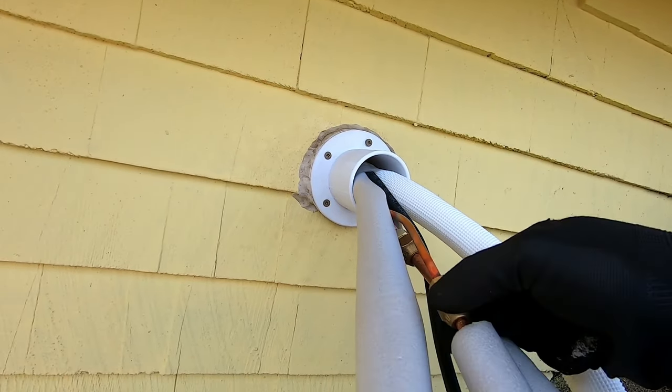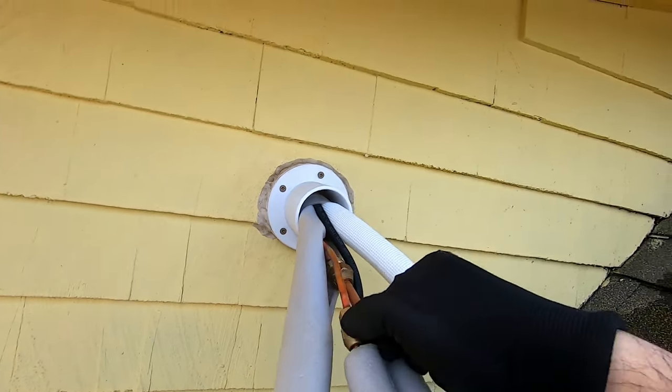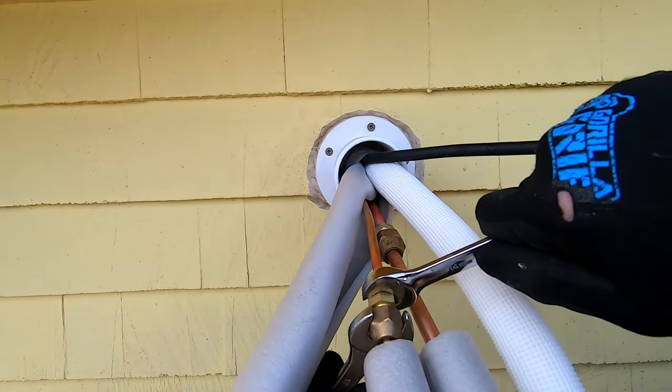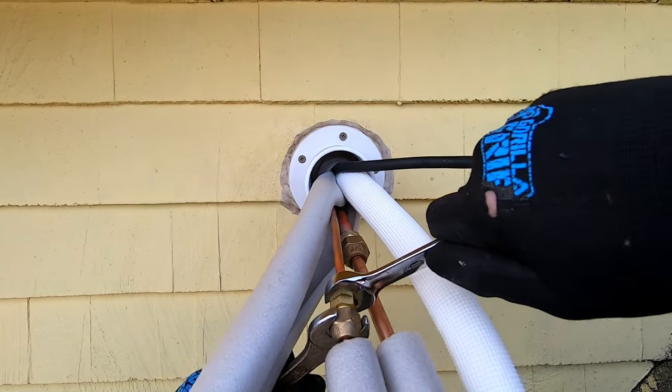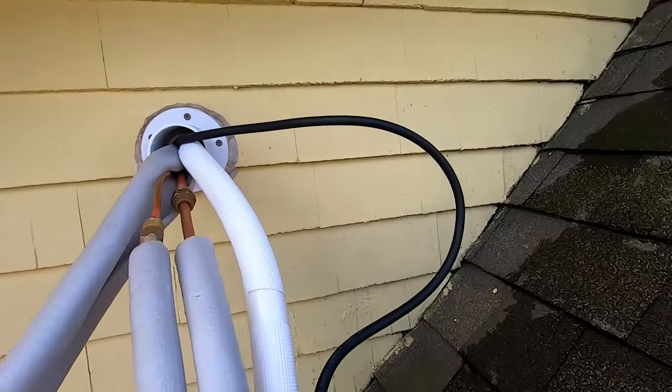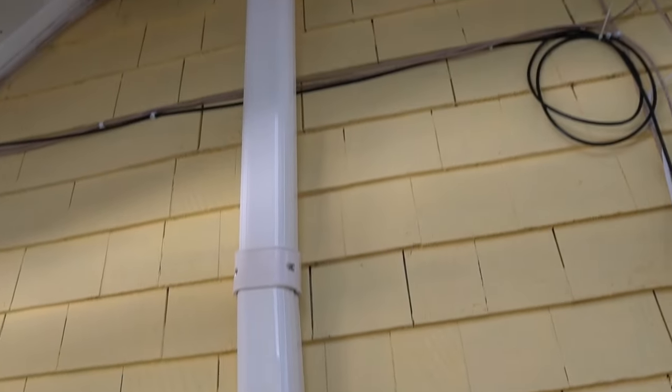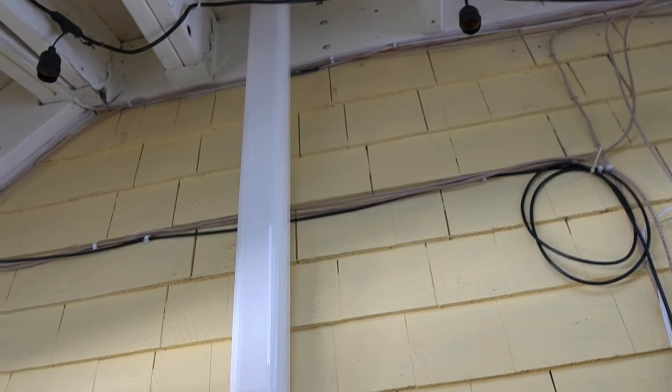I hand tighten the flare nuts, making sure to align the flare and flange nice and evenly before tightening. I didn't show this part, but I ran the lines down to the main compressor unit, which is concealed under the line set cover — which you also have to purchase separately.